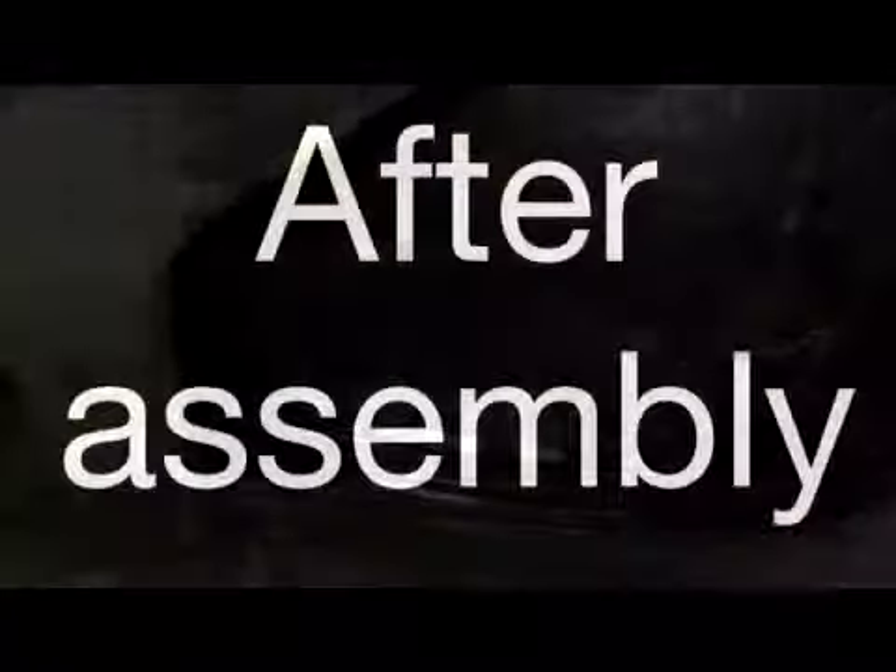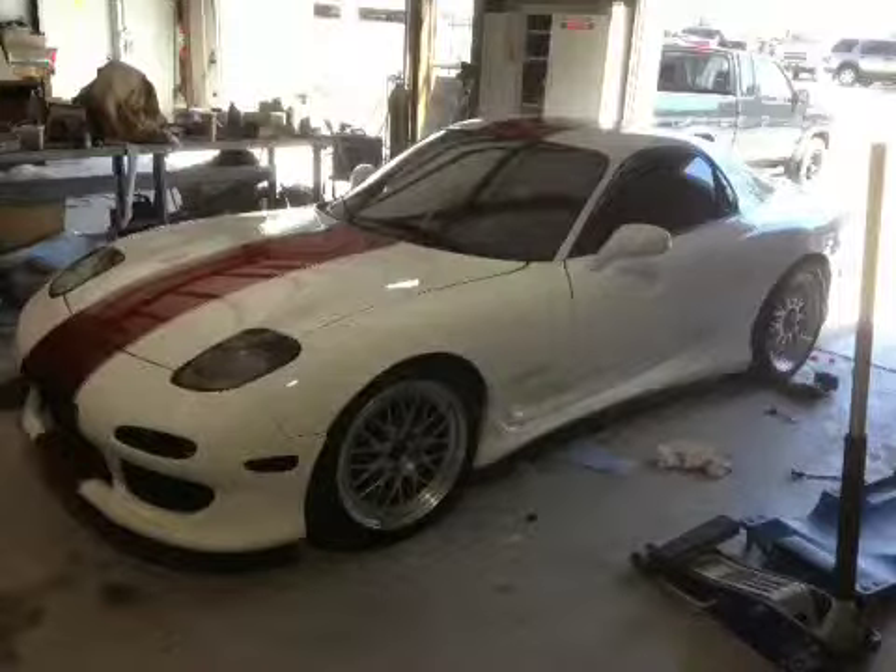I'm finally doing the job that I was dreading so bad — doing all the jams. The lift gate, passenger door.